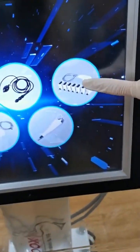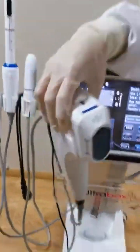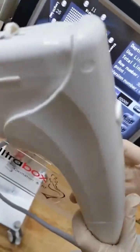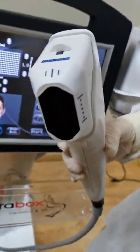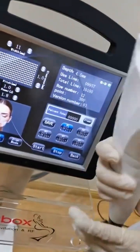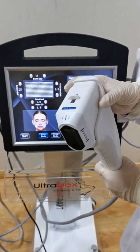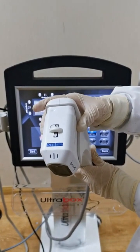This is the HIFU treatment handle. It has different sizes and different depth cartridges optional. The standard ones are the 1.5 millimeter, 3.0 millimeter, and 4.5 millimeter cartridges.